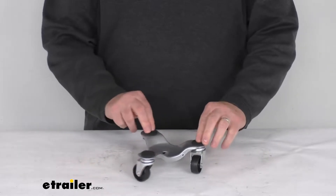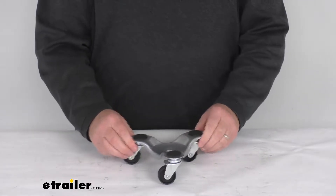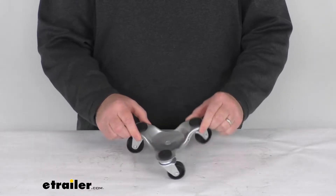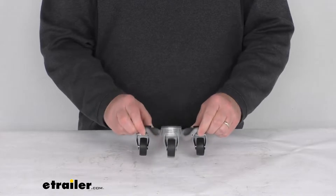Hello everybody, this is Jeff at eTrailer.com. Today we're going to take a look at the Movers 3-Wheel Dolly with the 1½-inch casters and a 132-pound weight capacity.